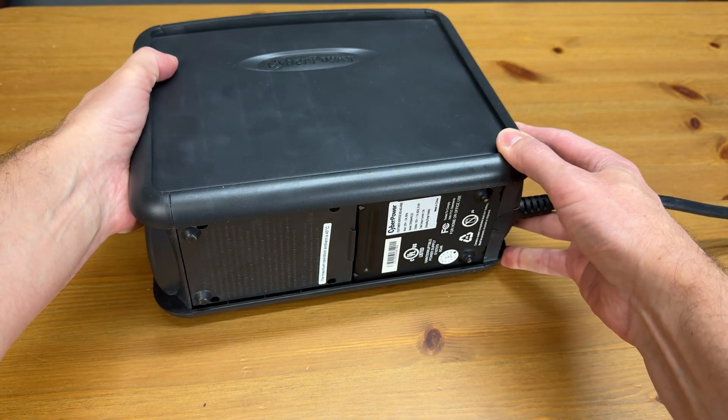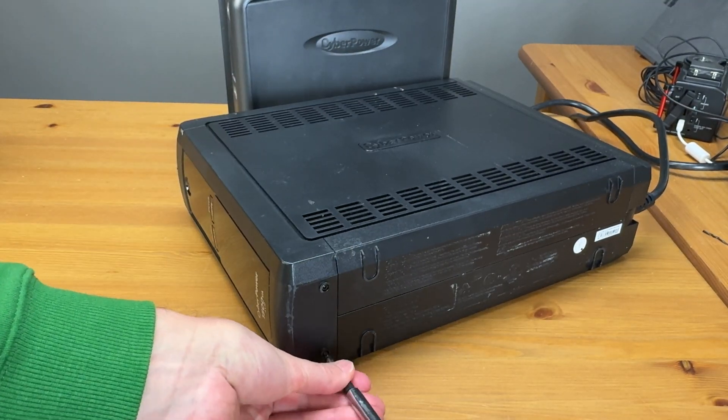The model that I have here is CyberPower's 850 AVR. The battery compartment is located right here at the bottom, and as you can see on this model there is a small screw to remove, and then the front will just slide right off. So let's jump into a time-lapse and get this done.